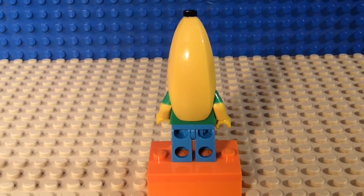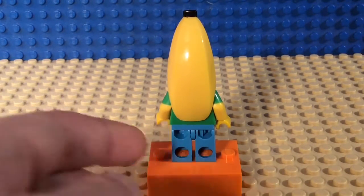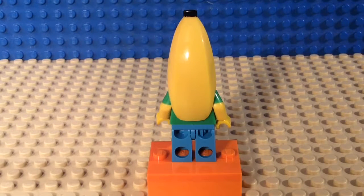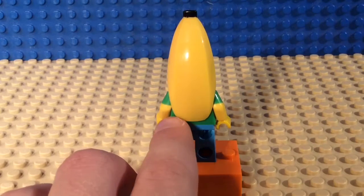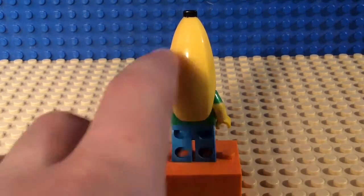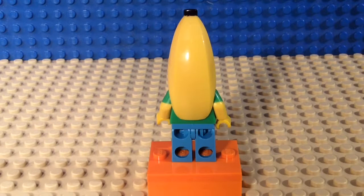Hey guys, I'm back with the third and final part of the banana suit minifigure. This is the back of the banana suit guy. It's not super detailed like the front, but I think it has more detail than the side. The banana part on his back looks kind of weird. He has blue pants and you can kind of see the back of his shirt right here. It looks a little weird but it's cool.